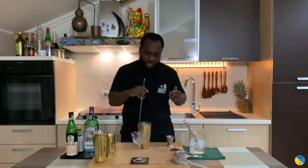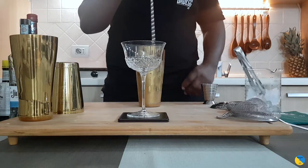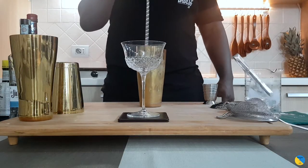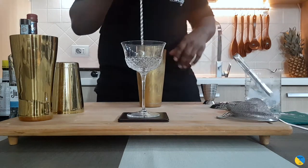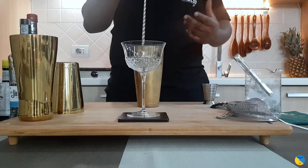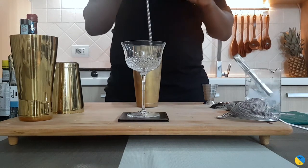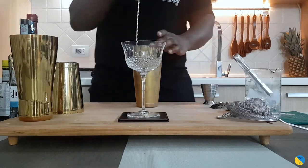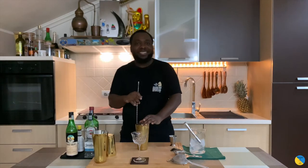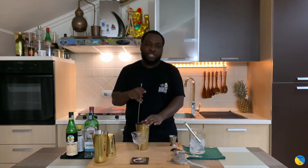I really enjoy this drink — it's quite herbal, quite strong. I prefer it with a touch of mezcal instead of tequila. Try it with mezcal, it's delicious. It's one of my favorite drinks. I'm really into agave spirits; I love mezcal and tequila, so this drink with a little bit of mezcal gives it an extra touch and it's delicious.